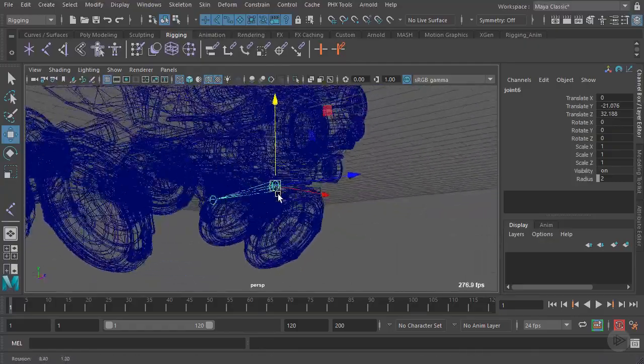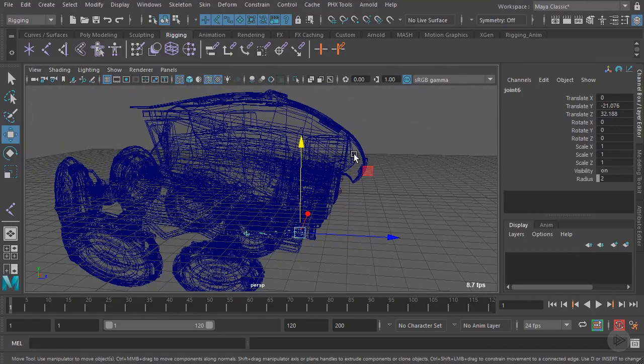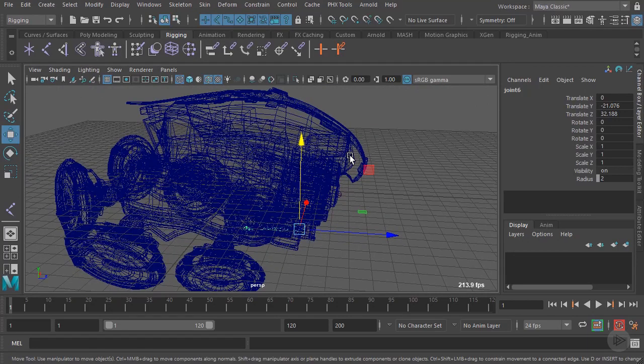Now that we have the plate joints created, we want to create the root joint. This root joint is going to be really important for this drone object. This root point is going to act as the main point of articulation for the drone — anytime we move the root joint, we want the entire drone to move along with it. That means all the other joints we create will need to be parented to the root joint so that they all follow along.